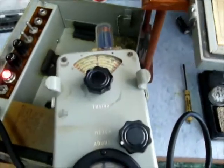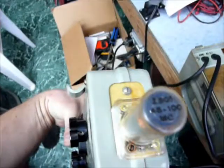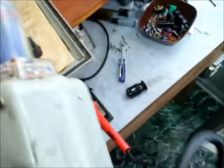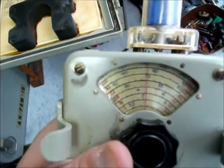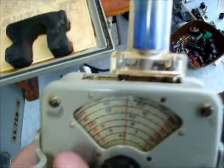I'm going to demonstrate one function. Here's a signal generator. What I do is I plugged in the 45 to 100 megacycle diode. Let's see on the meter here. I have this at 99.5 on the radio — it's a good reference point.